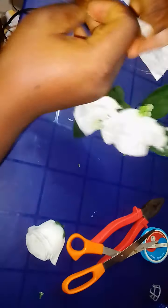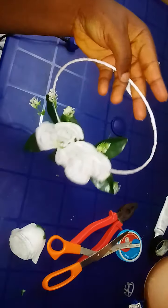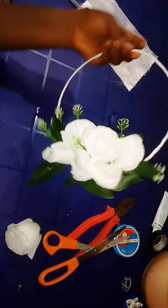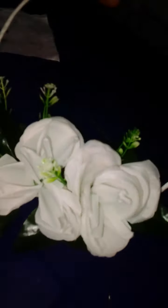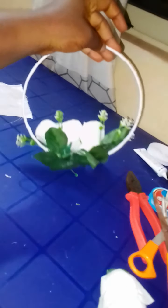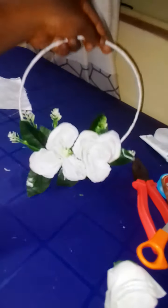See how the back looks and see how the front looks. With this we have come to the end of making a bridal hoop for your bridal train. See how beautiful it is!